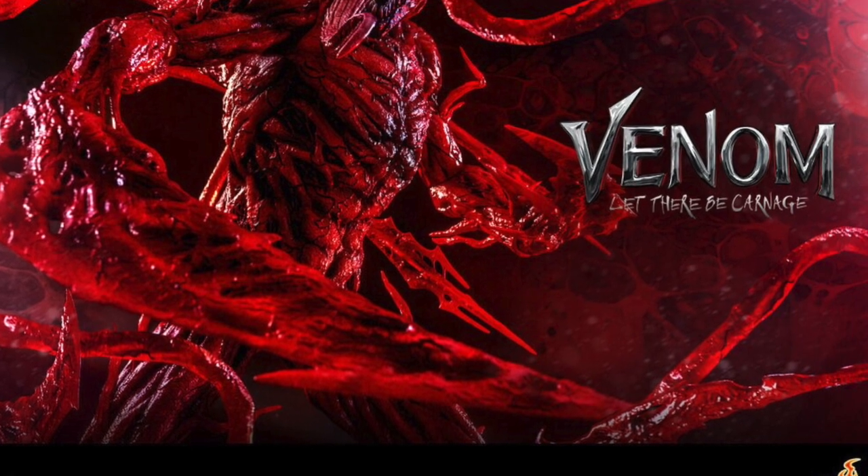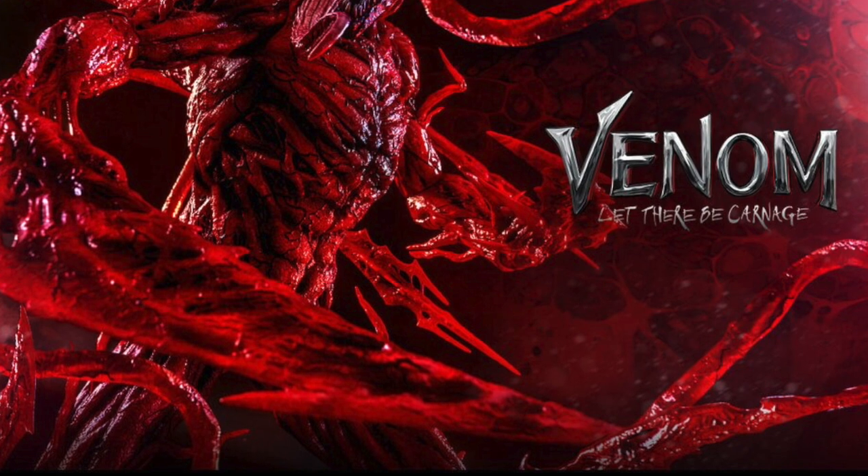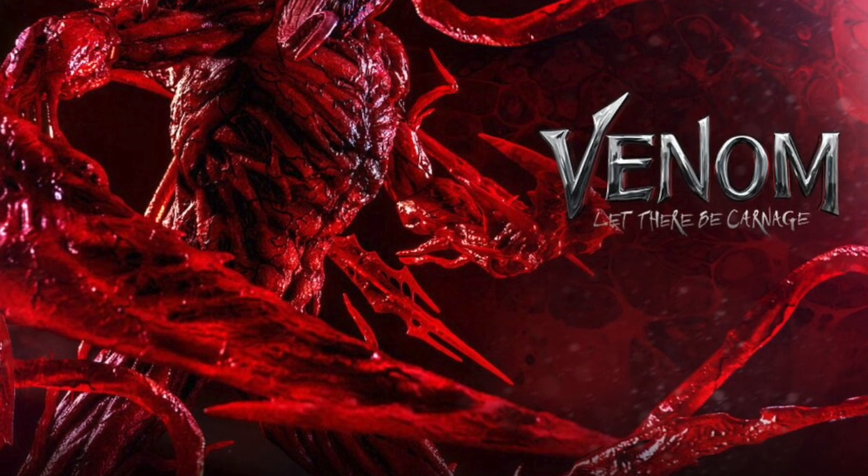Hot Toys this morning dropped a teaser image for a new Carnage figure specifically based on the upcoming Venom: Let There Be Carnage movie. We don't have any other details beyond the teaser image, but within the next week or so we should be seeing more, and I'll pass that information on when we do.